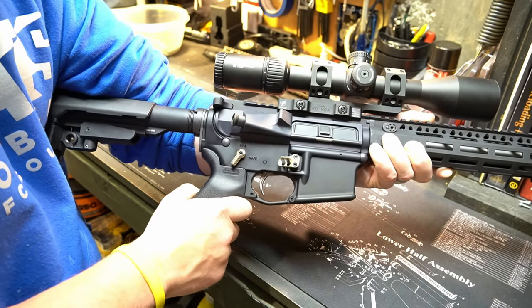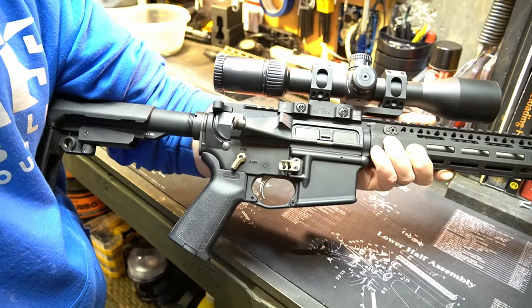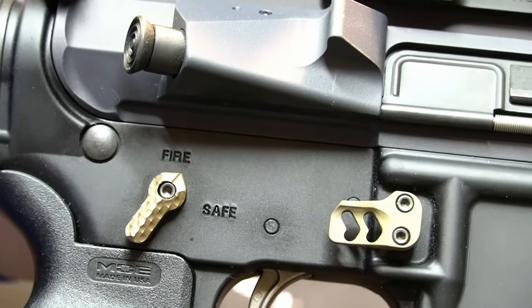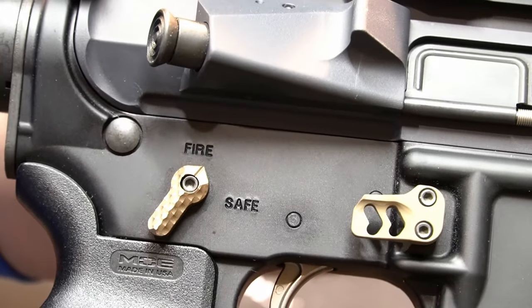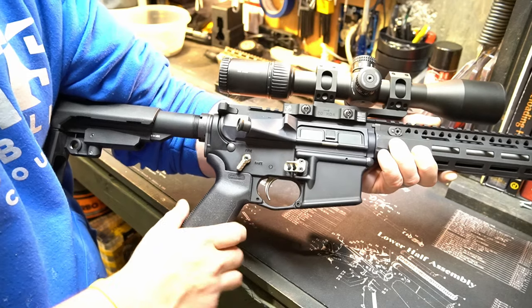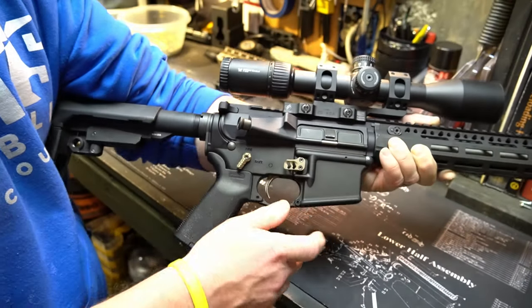I'll try to zoom in here just a little bit. I don't know how well that's going to pick up on video, but this is just a simple process to show how I fix the play or the slop between the upper and the lower.